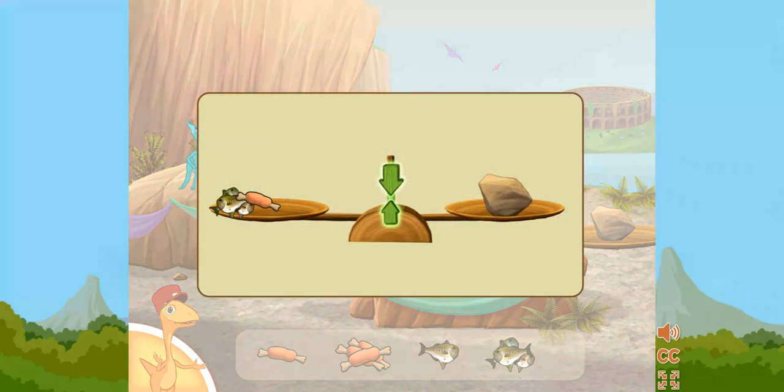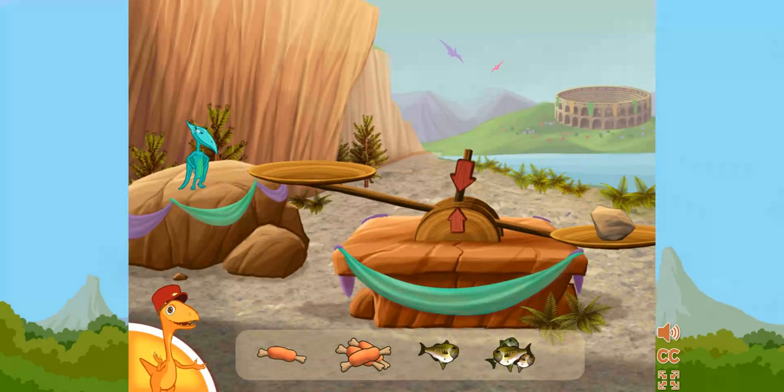The scale is balanced when the two arrows are lined up and green. You can add or take away food if the scale is not balanced.